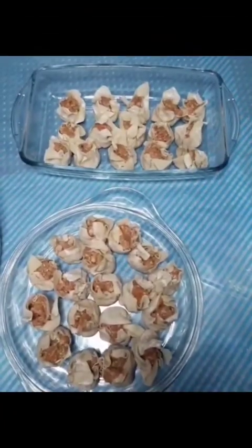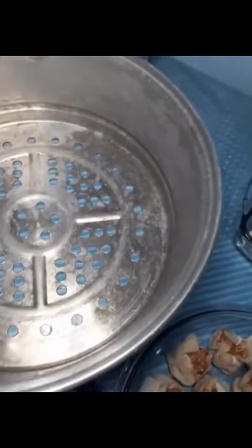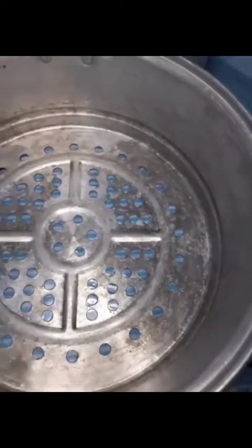Start to steam this. Let's put this in the second layer of the steamer. I greased it already so it won't stick to the pan.